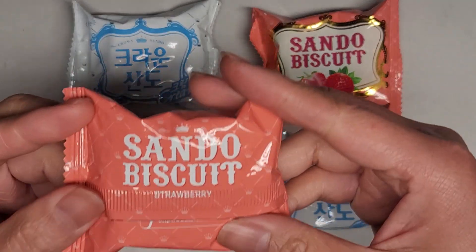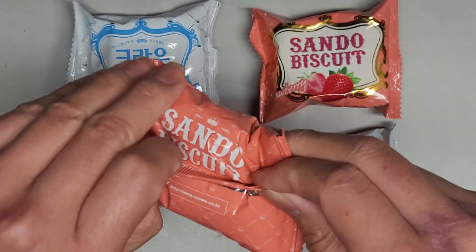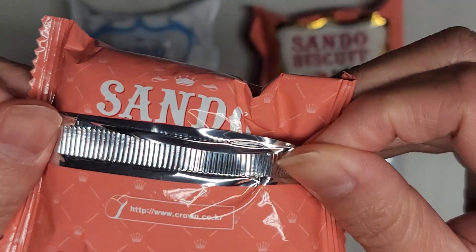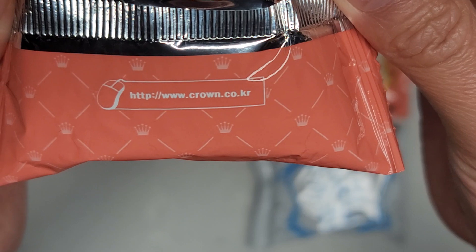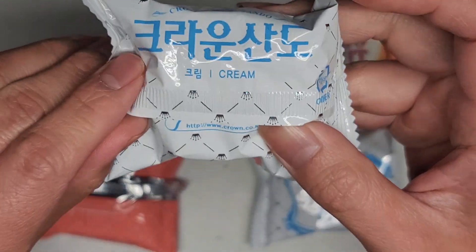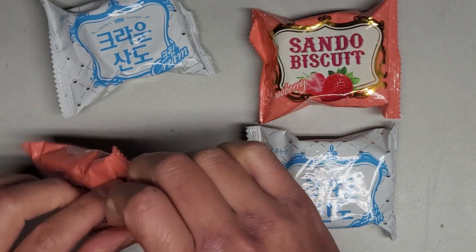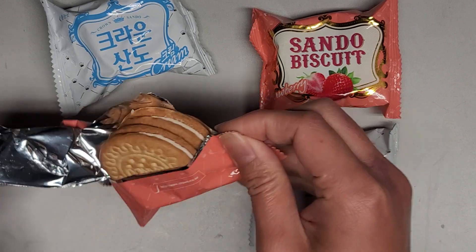We're gonna try these. You can see 'Sando Biscuit Strawberry' on the packaging, and there's a website here in Korean — crown.co.kr. I don't know why this packaging is in Korean and the other one's in English, but let's go ahead and open this up and give it a try.